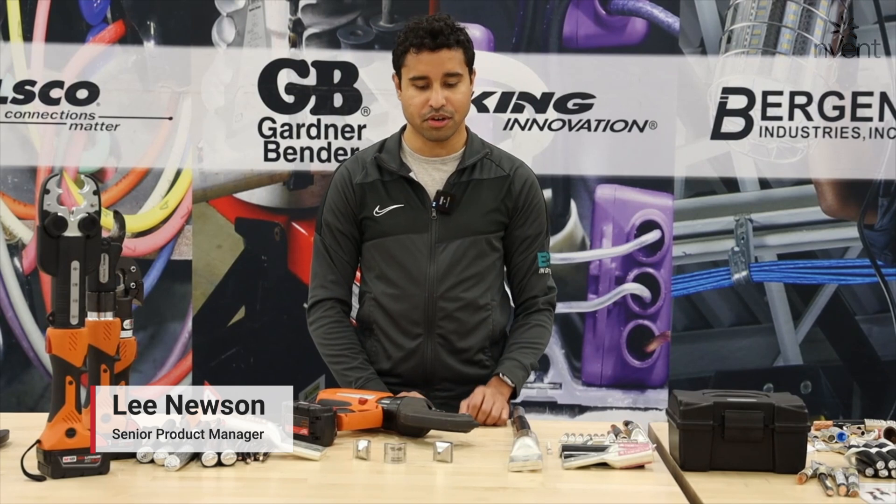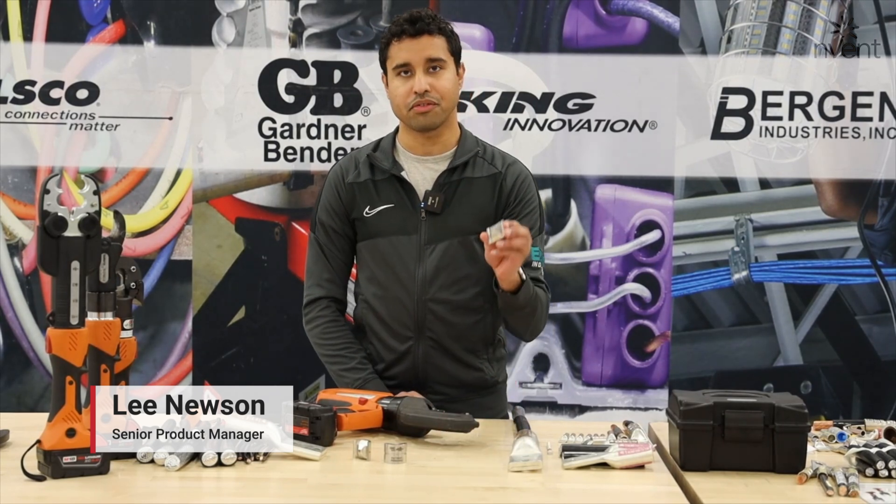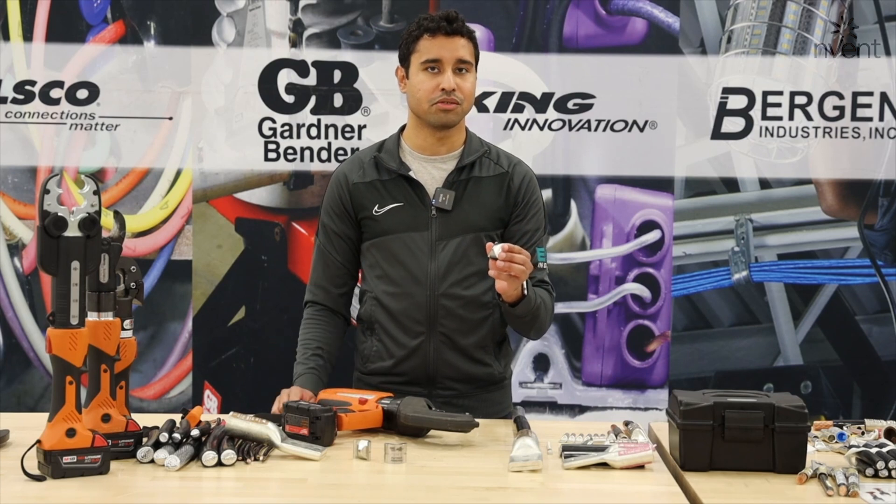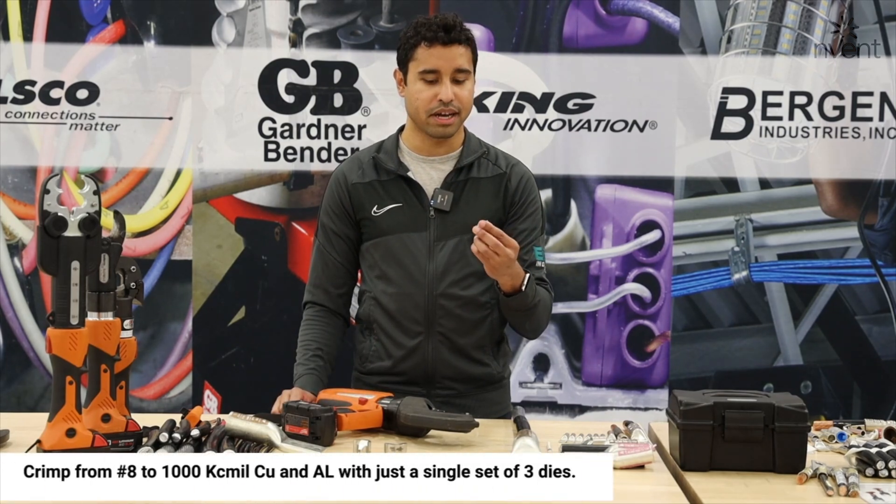Hi, I'm Lee, Senior Product Manager here at ILSCO, and today I'm excited to introduce our new Dyno Dies. This set of three dies is used with our 12-ton crimp tool, and together they have a crimp range that's equivalent to over 30 standard U dies.